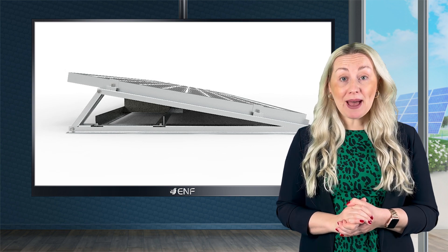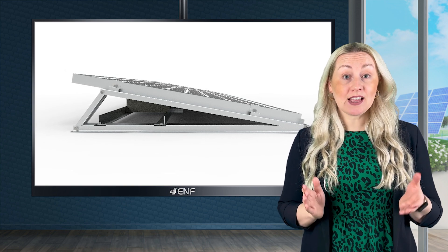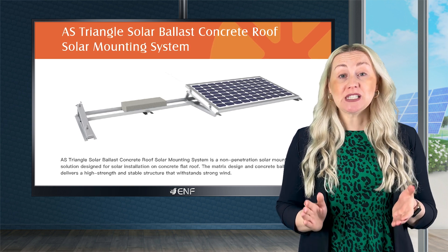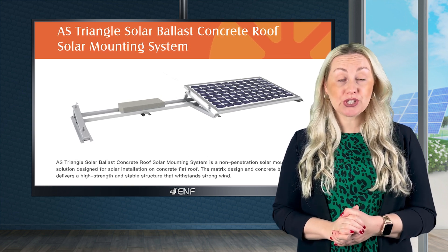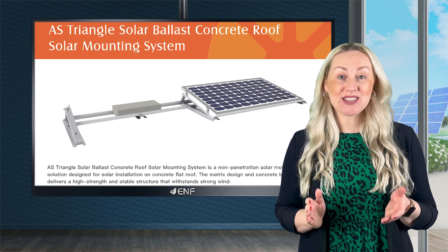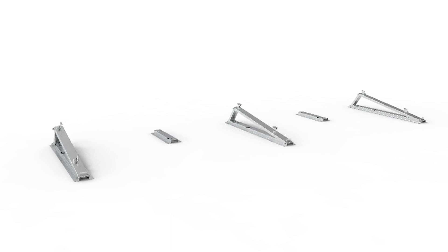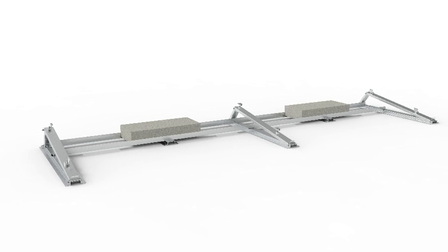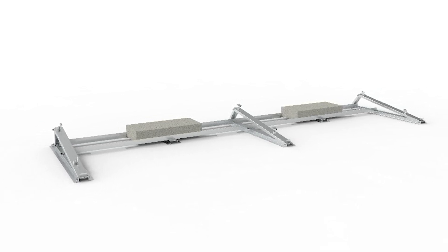The Triangle Solar Ballast System, Angel Solar's latest non-penetration mounting solution, is designed specifically for solar installations on concrete flat roofs after careful consideration of this key customer need. It employs concrete foundation or ballast as gravity support to hold the mounting rack onto the roof without the need for any holes.